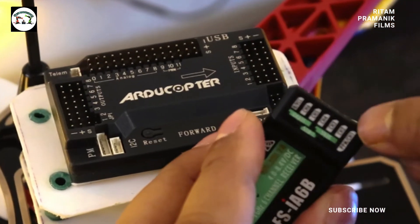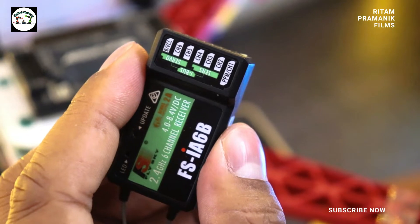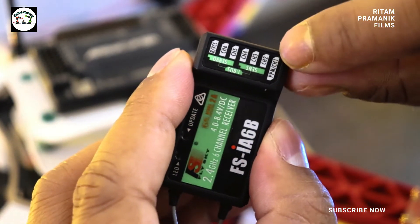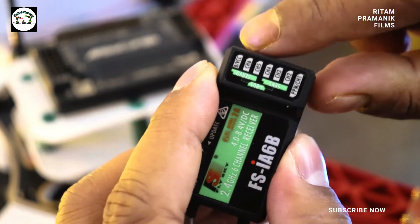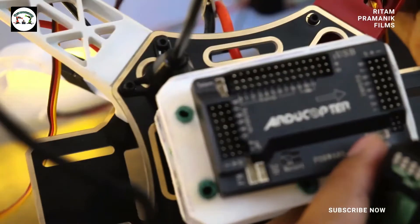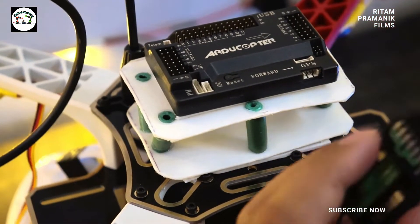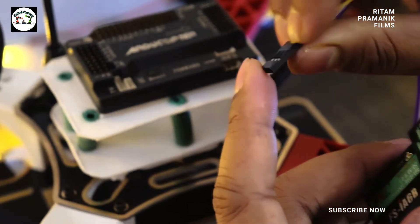Now we are going to connect the receiver module to the input pin of the APM. Channels 1 to 6 are present here. We will need a minimum of 5 channels to control the drone. The connection should go from pin 1 of the APM to pin 1 of the receiver module.